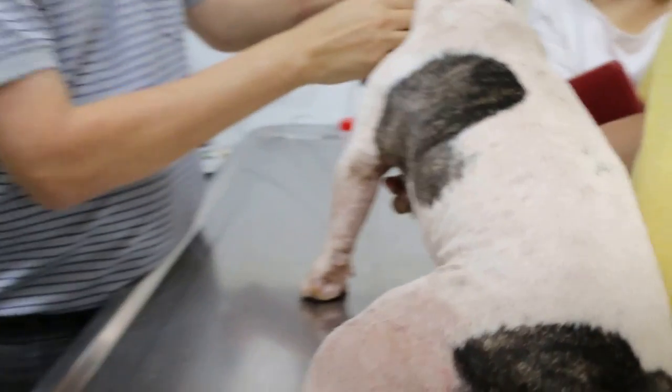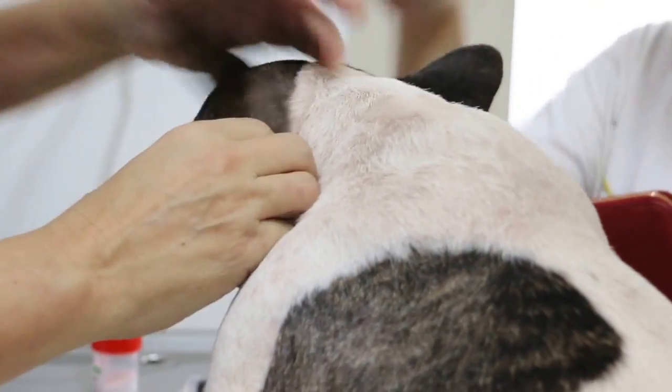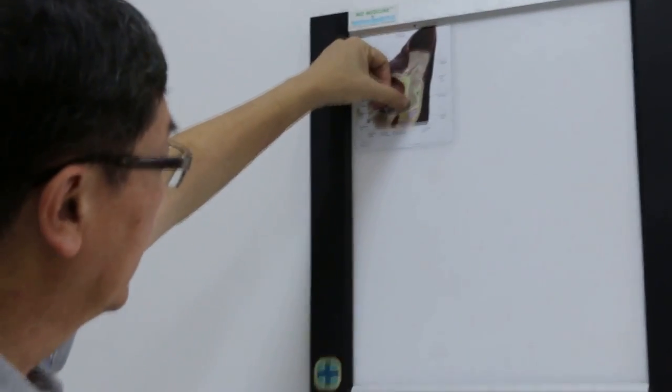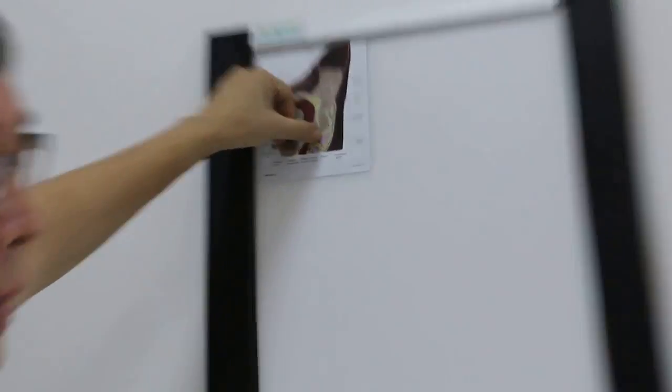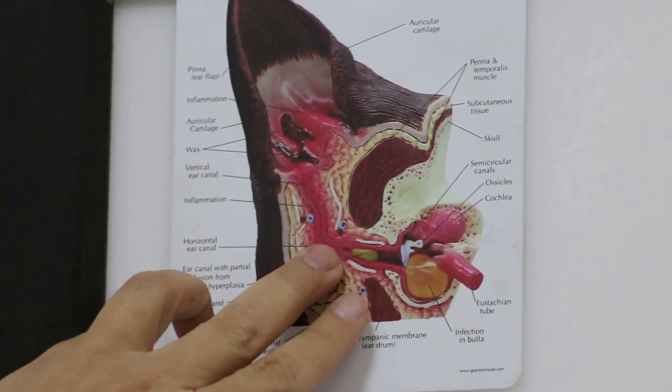Use ear swab or ear drops? Put ear drops first — because it's quite deep in. The dirt is actually in the horizontal canal; the vertical canal is quite clean. Up to here it's all black. That's why it's painful — the dog is painful because the ear is inflamed right now.